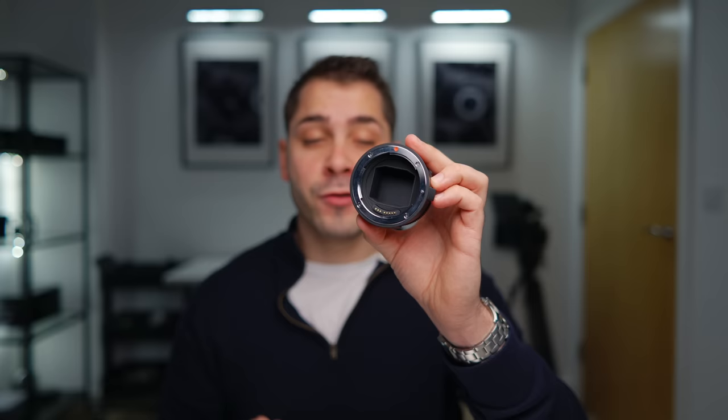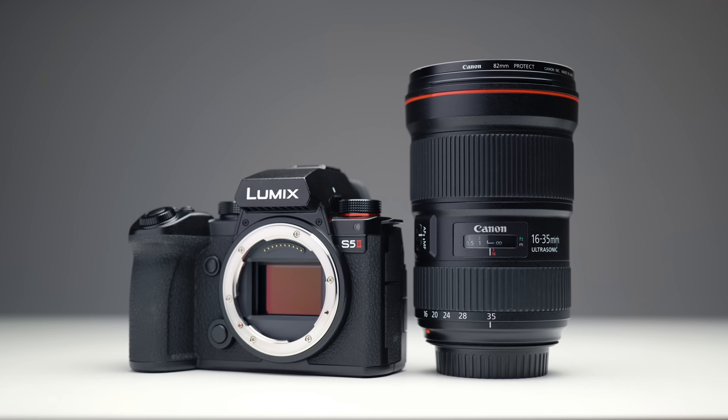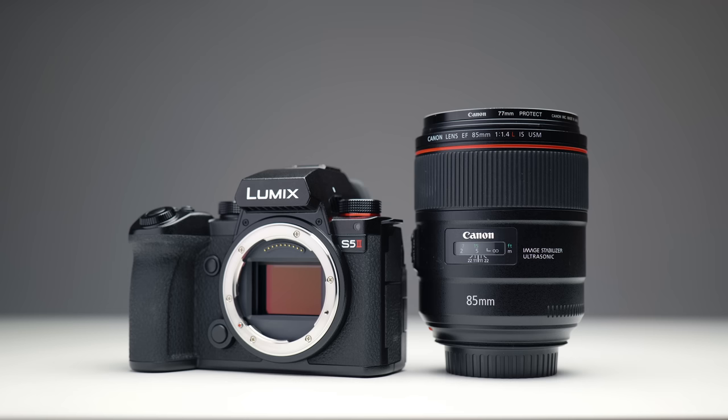So it means you can actually control your aperture and all that fun stuff too. This video is going to be looking at the autofocus performance with these EF lenses when shooting video with the S5 II. But I do have another video planned that will be all about the AF performance when shooting stills with EF lenses on the S5 II.